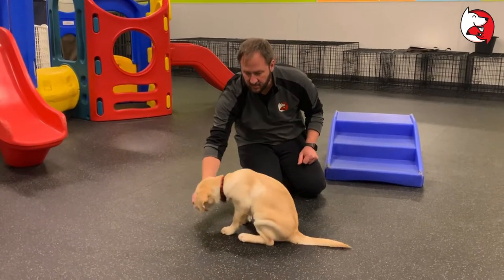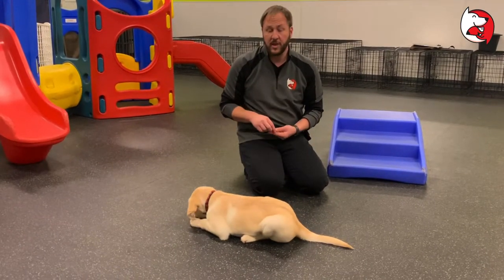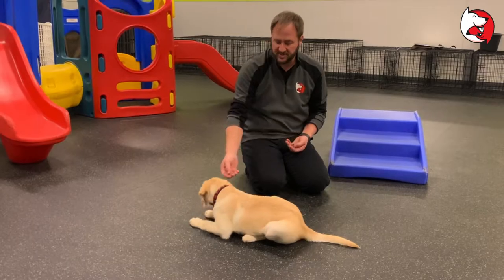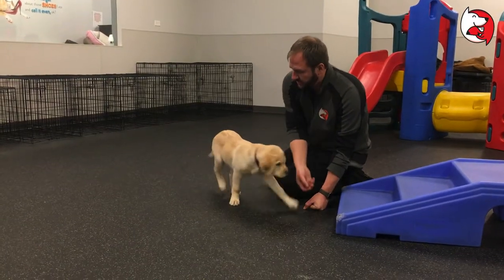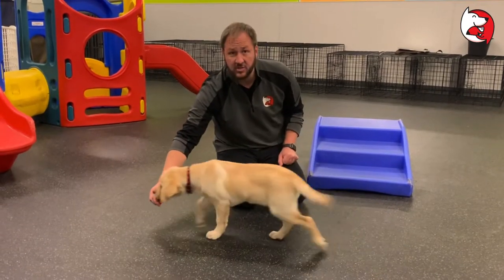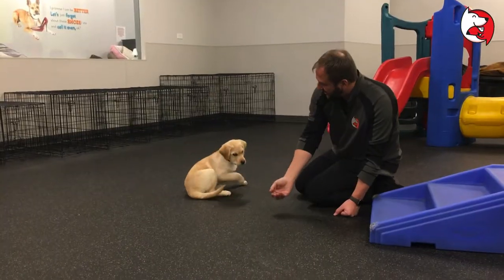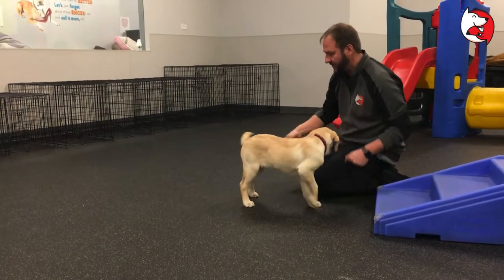I'm going to say 'crash' after I put the treat in her mouth. For a lot of dogs, they don't go down this easily. I want to show you one of the mistakes a lot of people make: when they go to get their dog to lie down, they go at an angle — see how she went forward? You want to go just straight down.